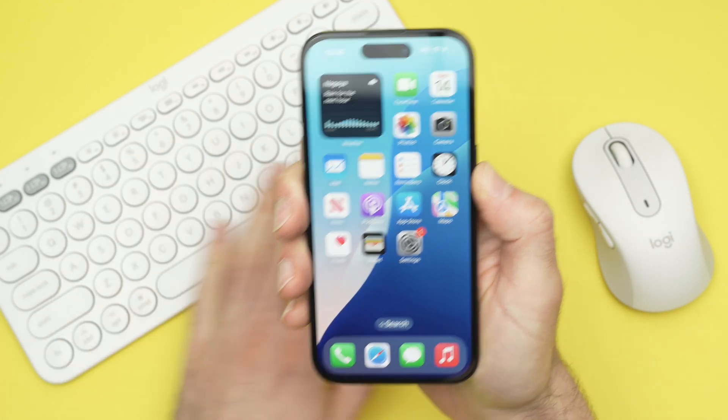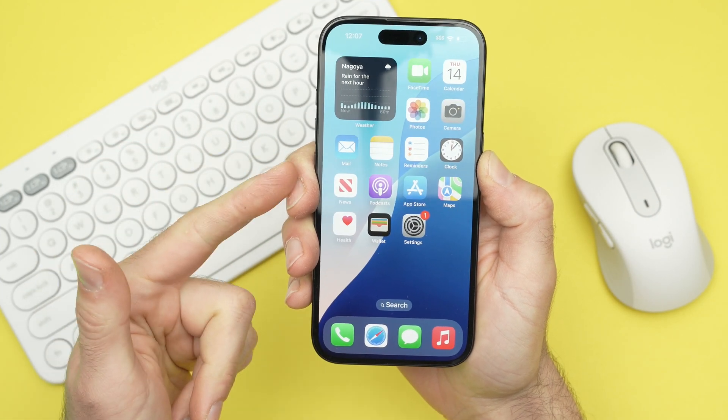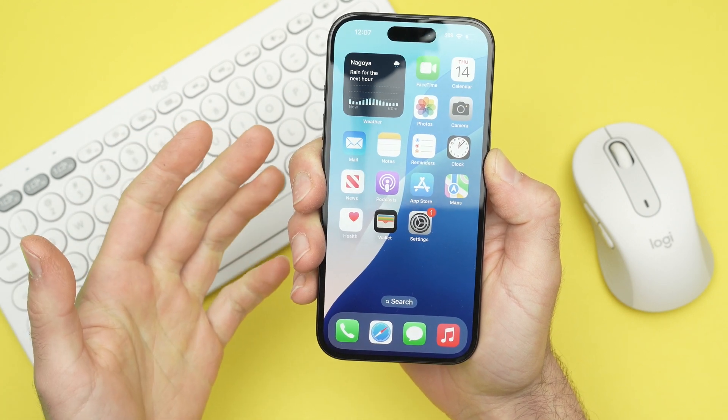In this video I'll show you how to connect a mouse and a keyboard to your iPhone 16, 16 Plus, Pro and Pro Max.